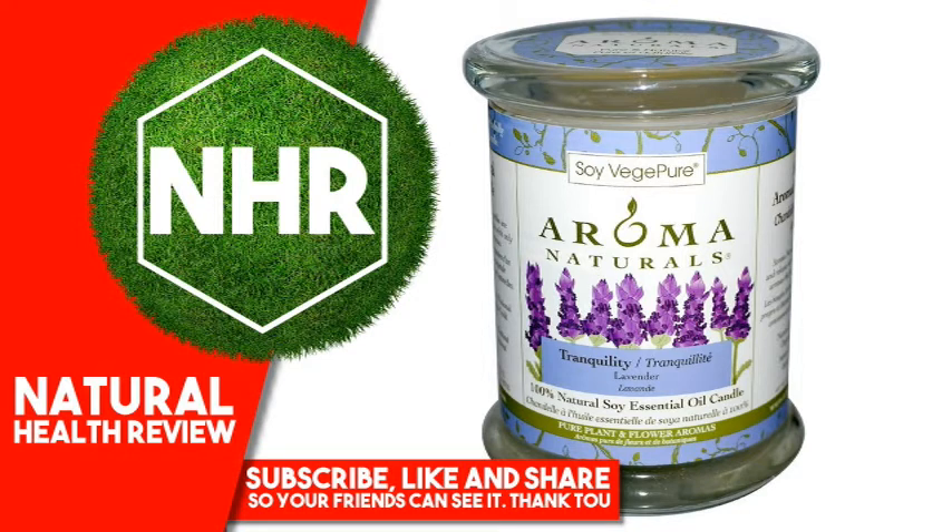Suggested Use: You'll have best results with your Soy VegePure candle if you allow the first burn to melt the wax across the top width of the candle, without burning it for more than three hours at a time. A full melt pool on the first burn will ensure you have great, even burns and avoid tunneling.